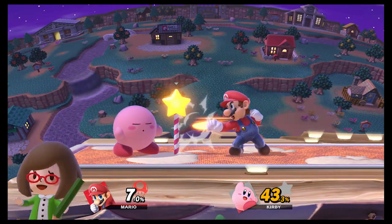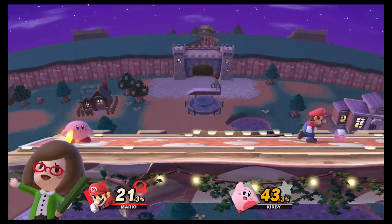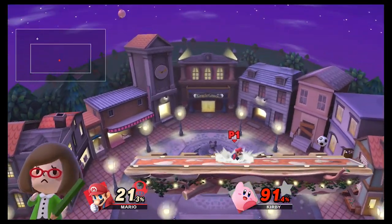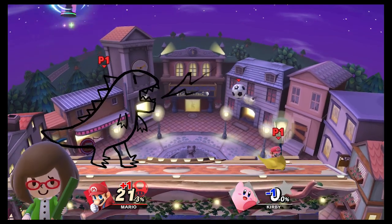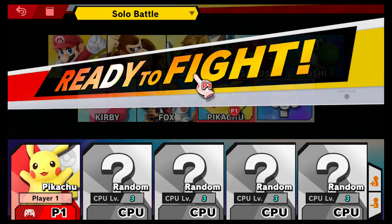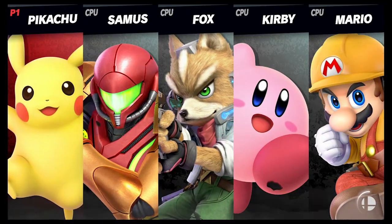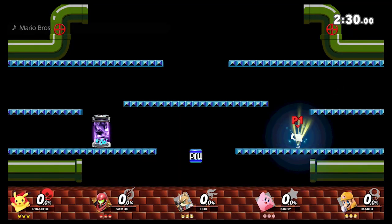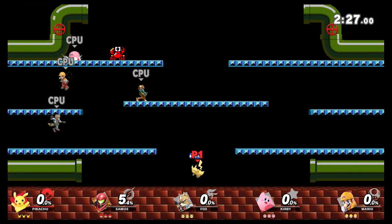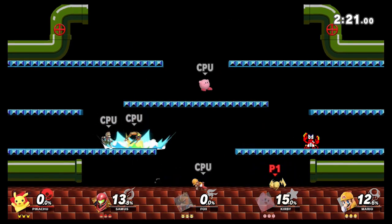I tried out training mode, which I think would be better if there were an actual tutorial mode rather than just training — where you go in and battle an opponent who either does nothing or fights back. It just tells you how much damage you do per hit type. A proper tutorial would be cool because while there isn't technically much to Smash Brothers in terms of moves, doing combos, connecting them, and knowing when and how to block — none of that is really explained.